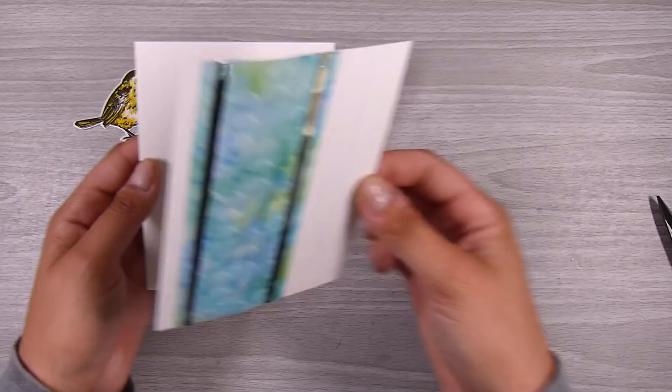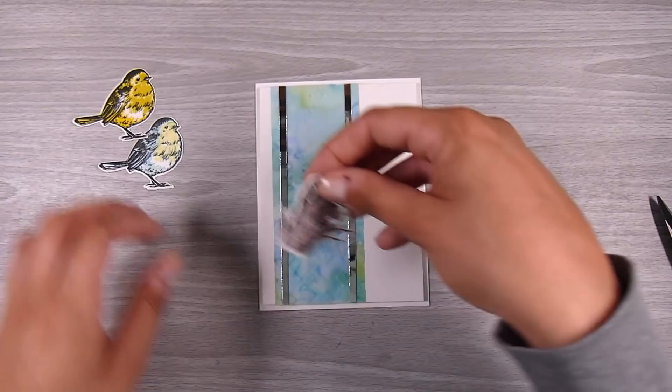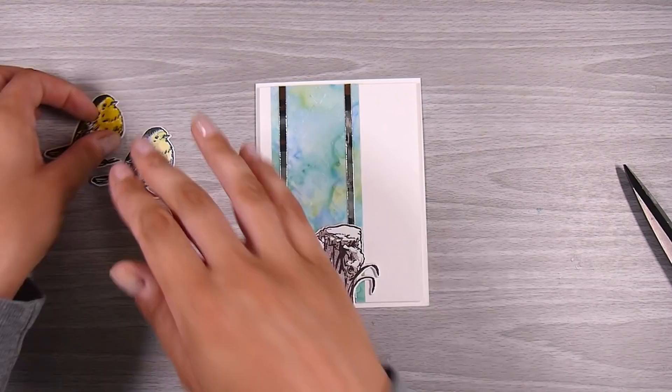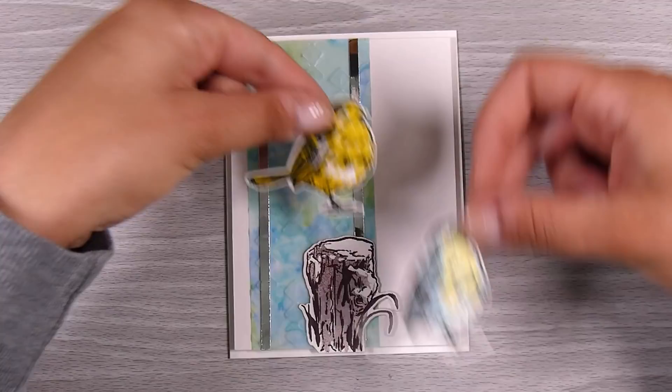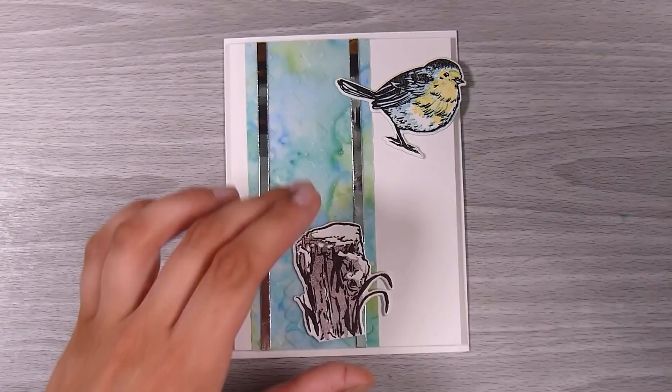I'm popping some foam down on the back so it pops up just a little bit from my card base. My card base is four and a quarter by five and a half inches, and my card front is four by five and a quarter inches. I have the little stump here — I just like to cut off the bottom so that it sits flush with the bottom of the card. I was deciding which bird to use; I thought I was going to use the yellow one, but I fell in love with how subtle the little blue and yellow bird was.